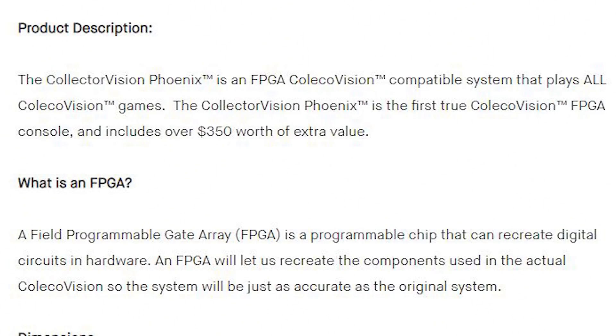If you don't already know, FPGA basically means that it can simulate the original hardware and it's not emulation. It plays all ColecoVision cards, including homebrews, and it has the option to run ROMs off an SD card. It also comes with built-in homebrew games and I'm not sure how I feel about that.